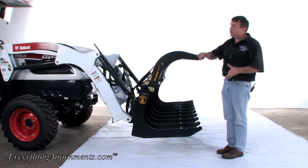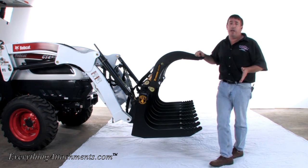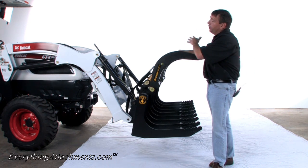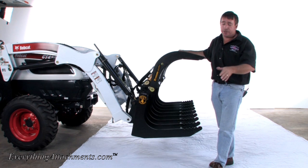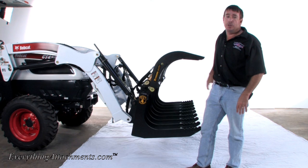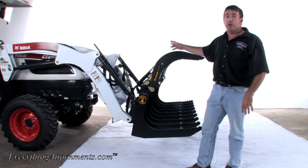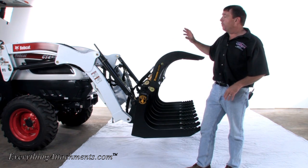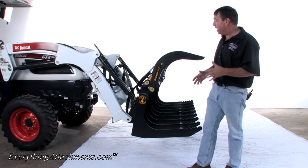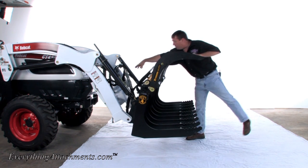This uses a third function auxiliary hydraulic kit. There are a couple of different ways you could do it. If your compact tractor happened to have rear hydraulics, you could simply run longer lines to the back of your tractor, but you would have to remove your hand from your loader handle and go back to your remote handle to clamp your jaws, then go back to your loader lever. With a true third function valve, you're able to use your loader up and down while you're clamping at the same time, which is really convenient. Your hydraulic lines run right up to the front where they couple up.